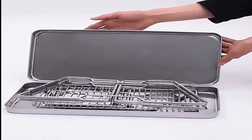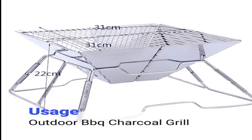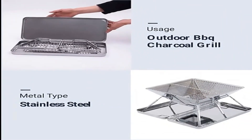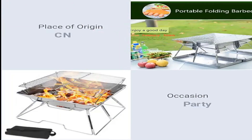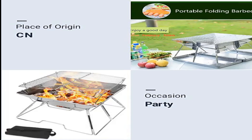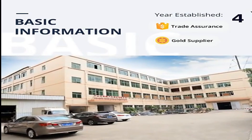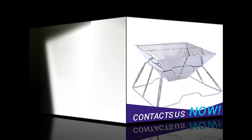A portable BBQ grill tool is a great way to enjoy your favorite food on the go. It is lightweight and easy to carry, making it perfect for camping, picnics, or tailgating. The grill surface is large enough to cook food for several people, and the built-in thermometer ensures that your food is cooked to perfection.